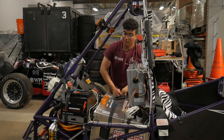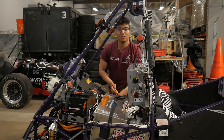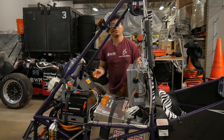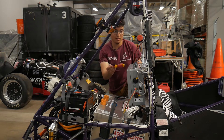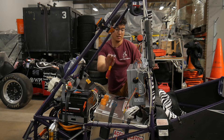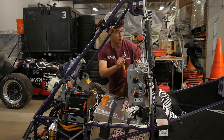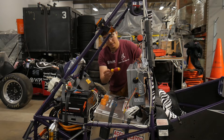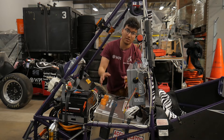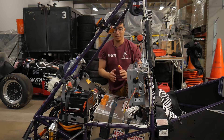Hi everyone. We're going to start with the back of the car, because that's where most of the major electrical components are. We have the rear box, which has two main connections for the wire harness: one a breakout to the front box, which we'll show later, and the second one to the accumulator, which is our tractive systems HV battery.